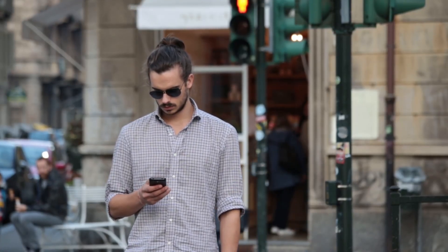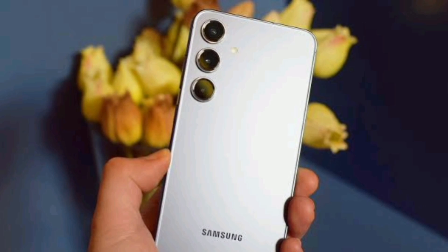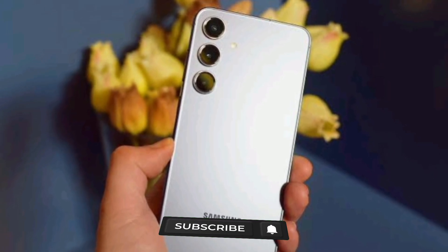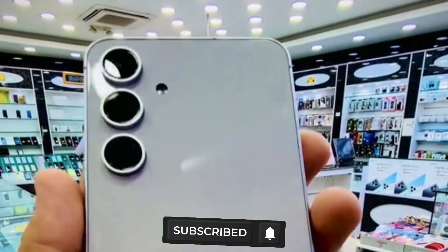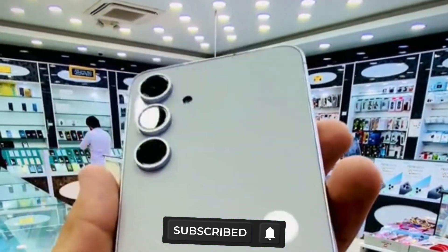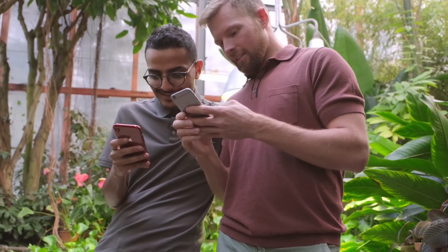Hello everyone, welcome to Creative EDU. Today we are taking a closer look at the newly launched Samsung Galaxy S24 FE. Let's explore what this phone offers and why it is a great option in the market.